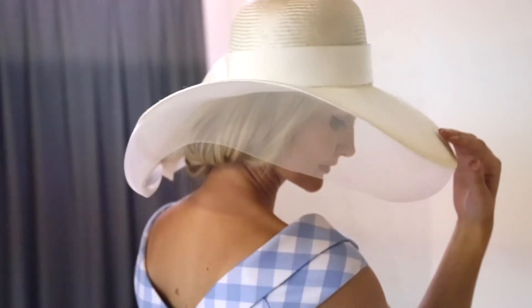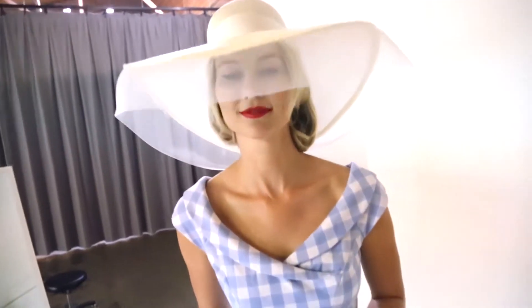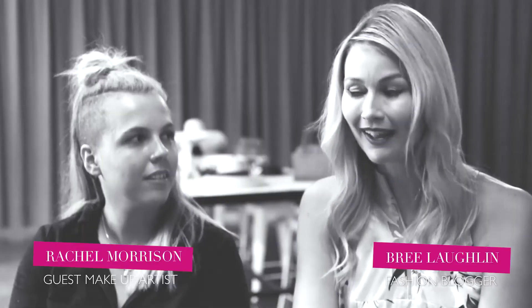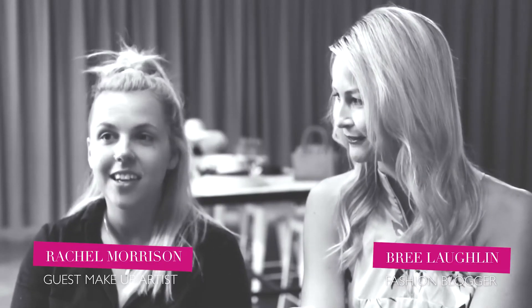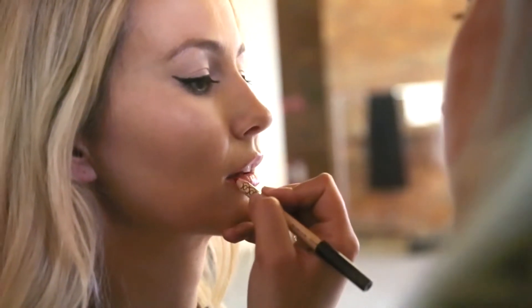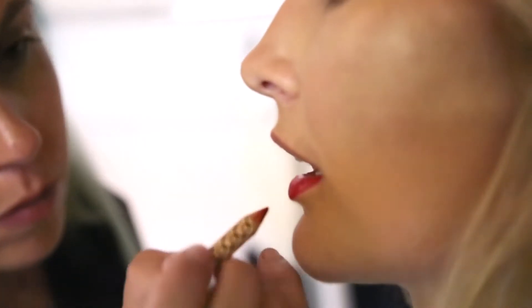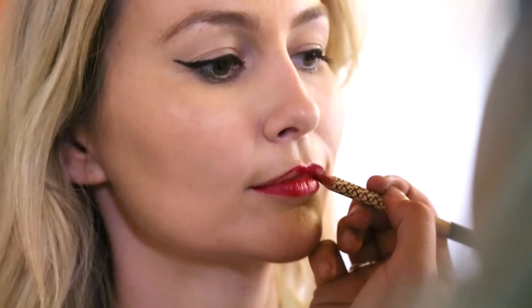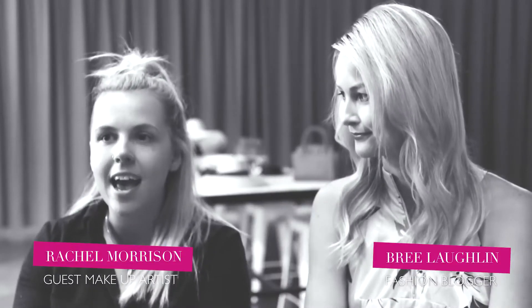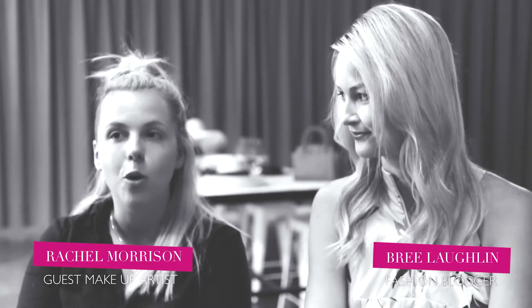It's so good to see some beautiful brimmed hats. Of course, we had a pop of red in the bag, but we had another pop of red too — a red lip. It's so important to make sure that you use a lip liner before you add on your lipstick. It will last all day and really keep that bright colour going.